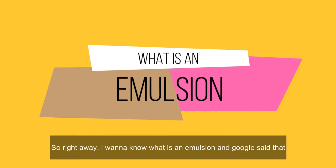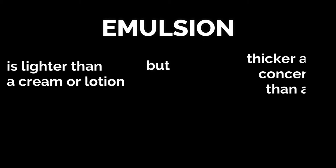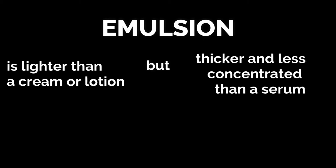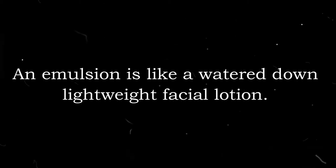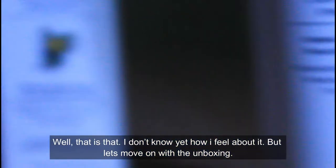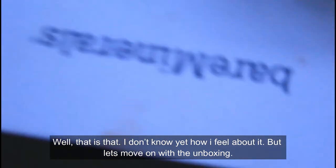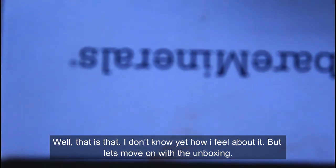Right away I want to know: what is an emulsion? Google said that an emulsion is lighter than a cream or lotion, but thicker and less concentrated than a serum — it's like a watered-down, lightweight facial lotion. Well, that is that. I don't know yet how I feel about it, but let's move on with the unboxing.